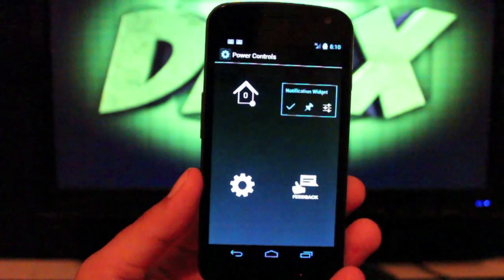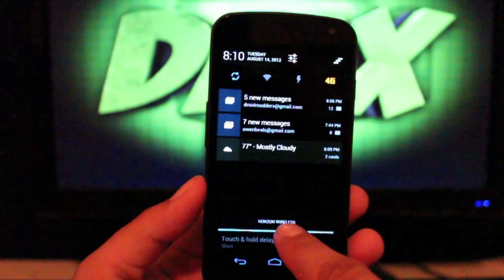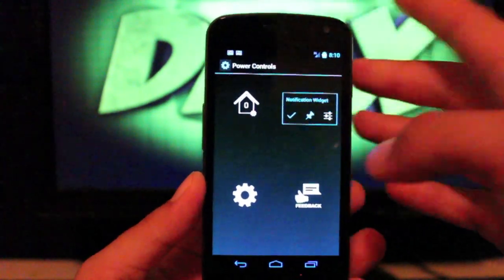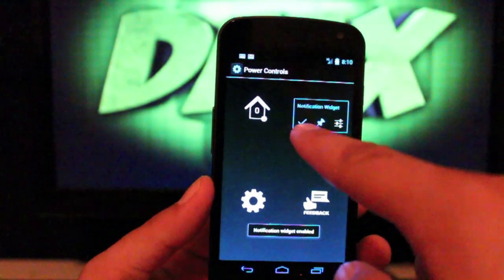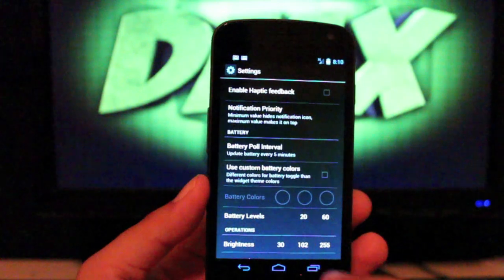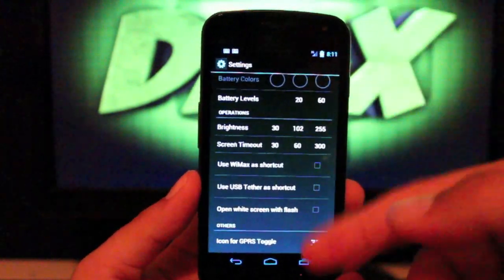We'll pull up the power controls. There are just a few settings you can make here — you can change some of the notification settings, turn the power control toggles on or off by checking them there. You can do different battery settings; you can actually color your battery level so the battery meter will change colors as the battery level comes down.